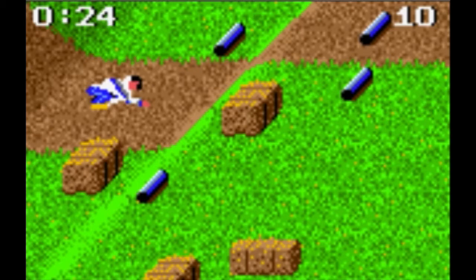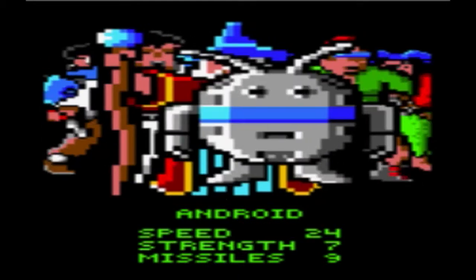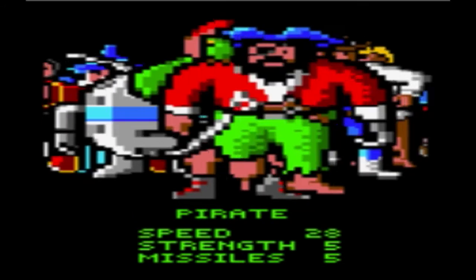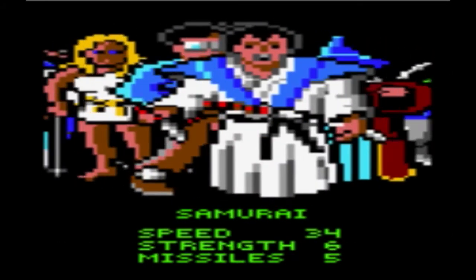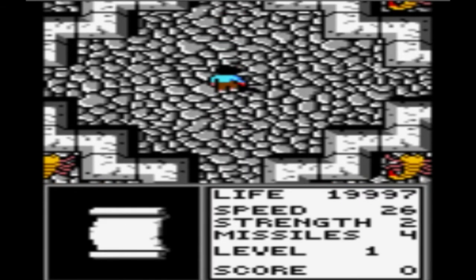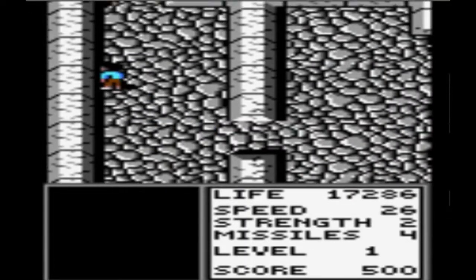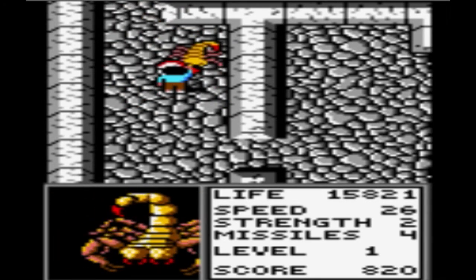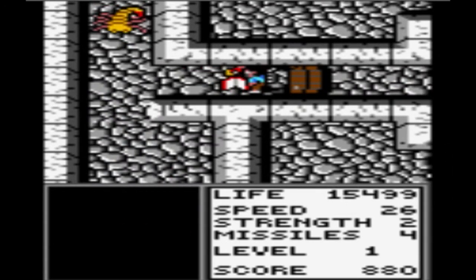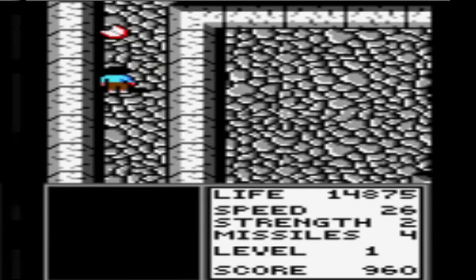Next up we have Gauntlet: The Third Encounter, the third game in the Gauntlet series and a pretty decent game for the Lynx. You can play as wizard, android, punk rocker, pirate, gunfighter, valkyrie, nerd, or samurai — yes, you can pick a nerd, which is weird. It's pretty much Gauntlet: you go around collecting keys and killing enemies — about a bazillion scorpions in the first level. It's one of the more reasonable Lynx games pricewise; you can pick it up for around $20.